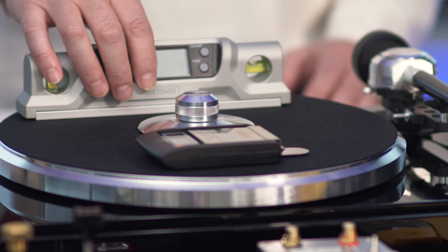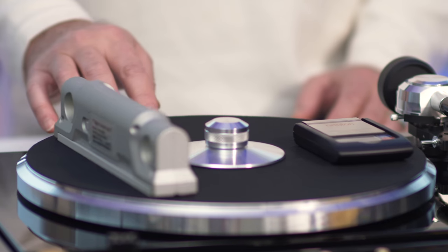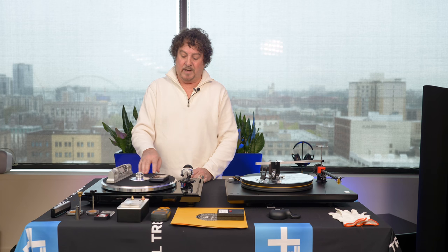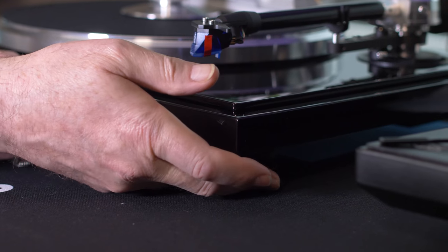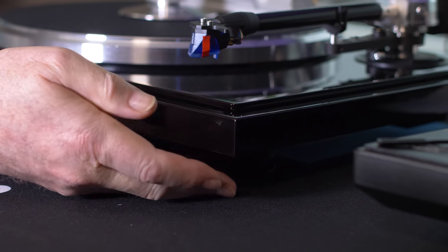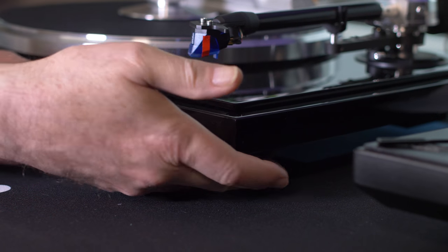The first thing is to level your table on both the X and Y axis. It's very critical for how the needle is going to function, how your anti-skate is going to function, and how your azimuth functions. Every turntable has feet that can screw in and out — even if you think it doesn't because they're screwed in too tight, they do. The reason is to level the table.